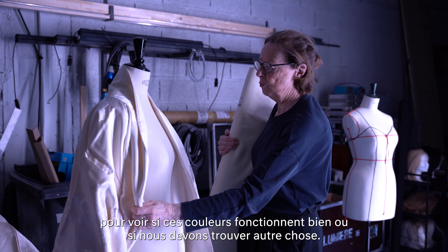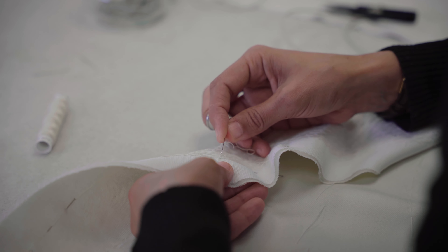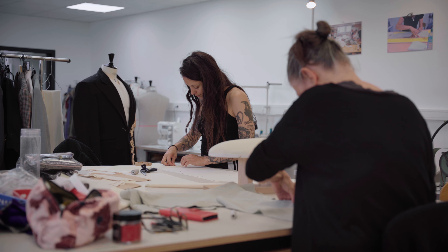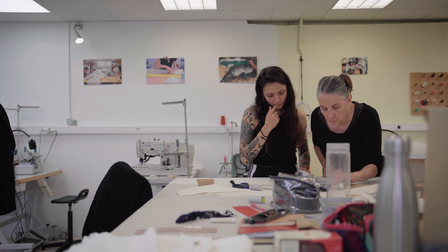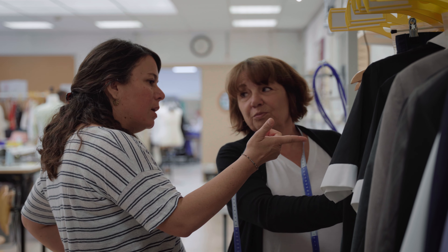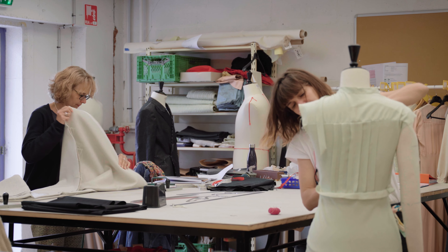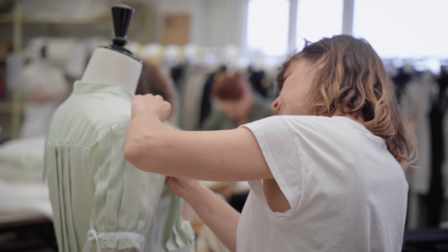L'avantage ici c'est que les répétitions se passent en bas dans une des salles de répétition, en même temps que nous on travaille. Donc il y a vraiment un va-et-vient entre ce qui se passe en bas et ce qui se passe à l'atelier. Par rapport aux maquettes de départ, on va changer les choses en fonction de la mise en scène, des lumières et du décor. Il faut s'adapter et pouvoir livrer les costumes à temps pour que les chanteurs puissent répéter avec.